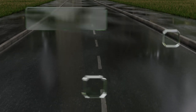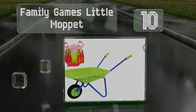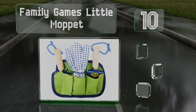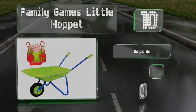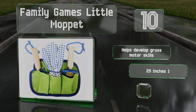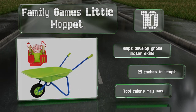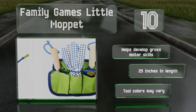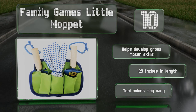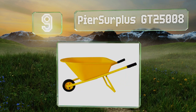Starting off our list at number 10, any young budding gardener will appreciate the Family Games Little Moppet, which sports a cheery green tray and is easy to maneuver. It's designed for children aged four and up and equipped with a belt with pockets that contain gloves, a spade, and a fork. It helps develop gross motor skills and is 29 inches long. Note that the tool colors may vary.